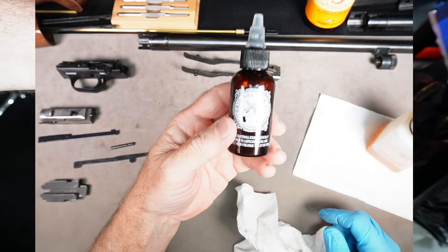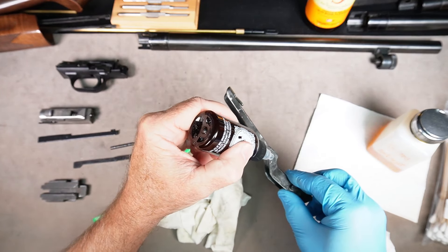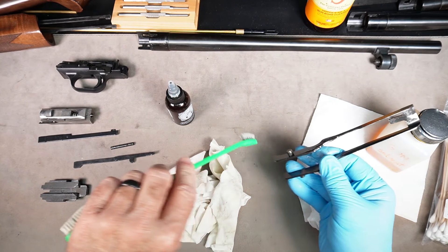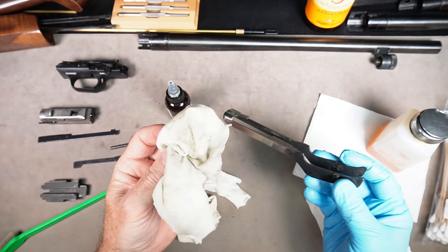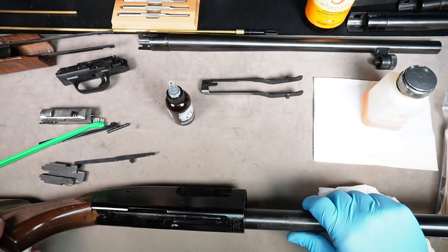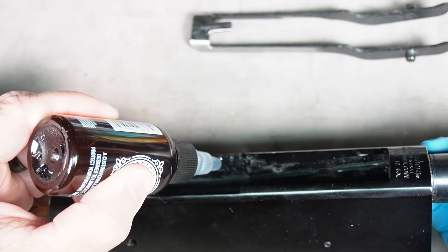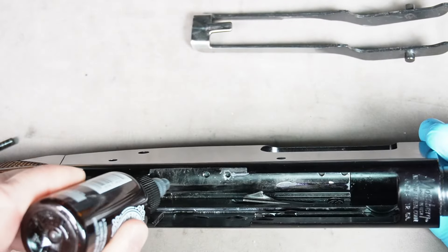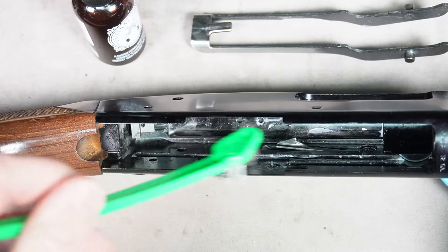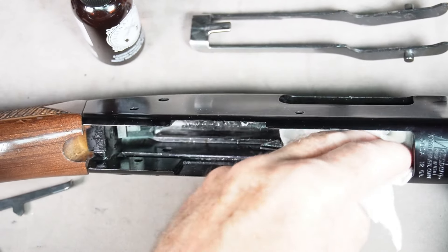If you're going to use the CLP route like Original Gun Oil, get some cotton rags and a brush. Put a couple of drops on each piece, spread it around with a brush, get it coated with the CLP gun oil, then let it sit for a few minutes. Take a cotton rag and wipe it all down. The beauty of the CLP is that after you wipe it down, it already has a light coating of lubricant on it for corrosion protection and lubrication. Then get the stock part — use the gun oil, put some drops in there, and spread it around with the brush.